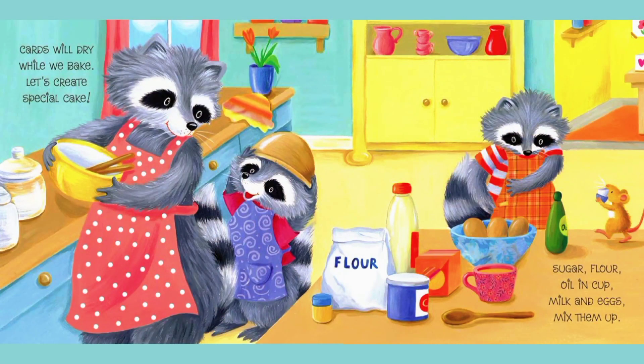Cards will dry while we bake. Let's create a special cake. Sugar, flour, oil in a cup, milk and eggs. Mix them up.